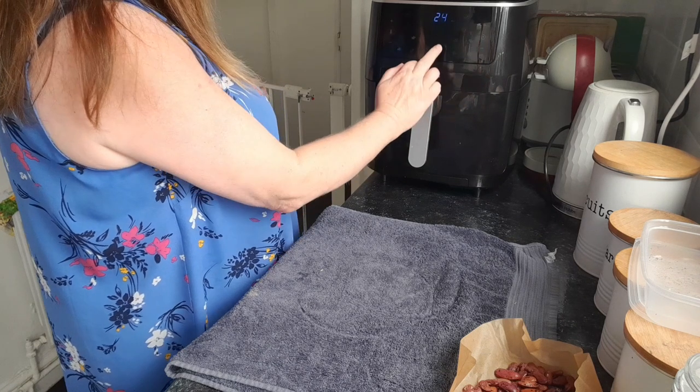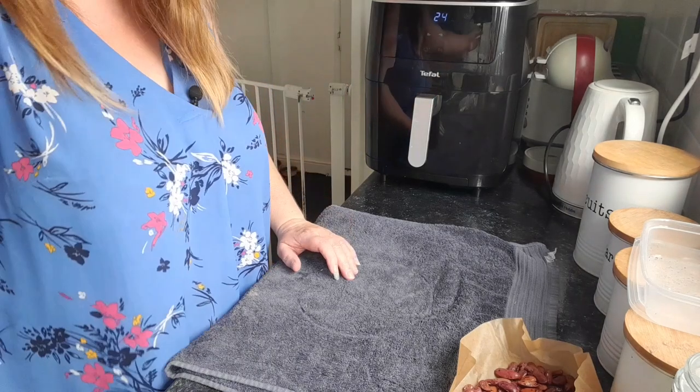Hopefully this will cook and brown nicely. I never know how things are going to turn out — it always worries me because when I've prepared it, it looks great and I think I could just put it in the oven and know it'll come out all right. But putting something into the air fryer, I'm always thinking I don't know if it's going to come out all right. I think this every time, but hopefully it'll be fine. We're going to leave it for 24 minutes and we'll come back to it.